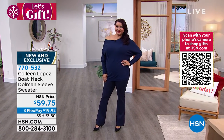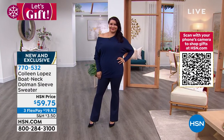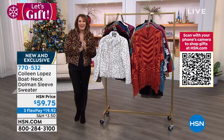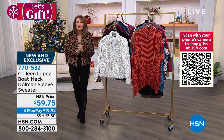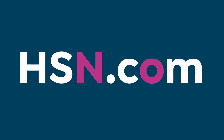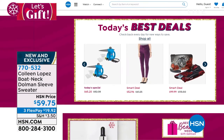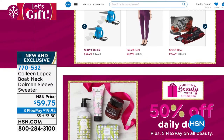Did you know that we have amazing gifts, top brands, and all kinds of great deals that you can only find on HSN.com? We make it easy to shop for gifts this holiday season — there are thousands of products available all the time and many offers exclusive to HSN.com, so you can get more of what you love and great gift ideas. Check it all out right now on HSN.com.